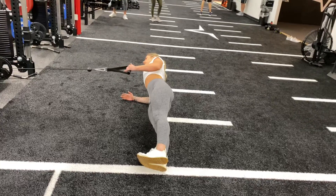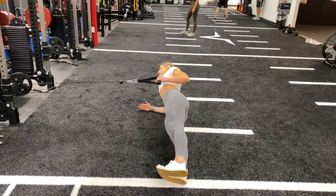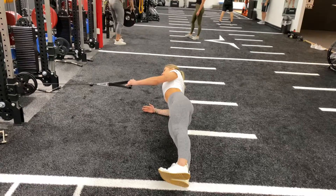Driving those hips forward as much as you can, dorsiflexed feet — you're gonna be pulling with that top arm, leading with the elbow, then controlling yourself back in.